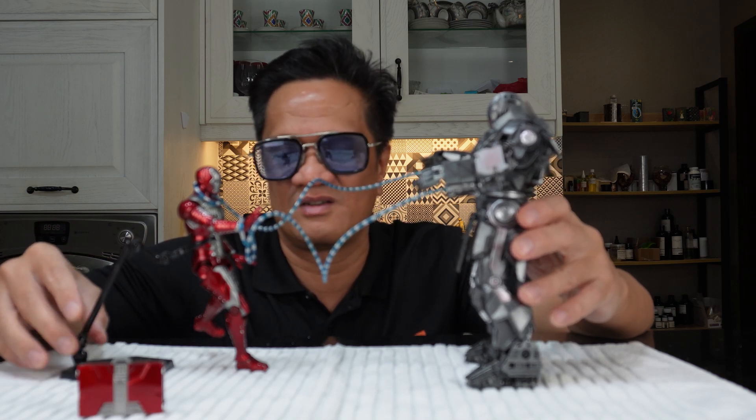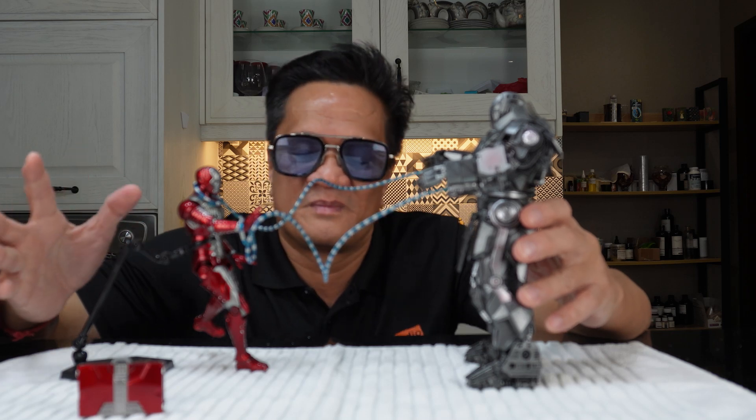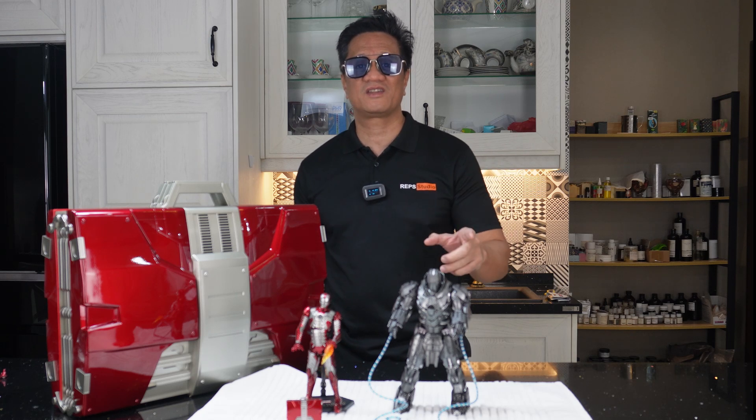These days most of the action figures keep their value when you resell them. Okay guys, thank you very much for watching and don't forget to like, subscribe, and comment. See you again next time!